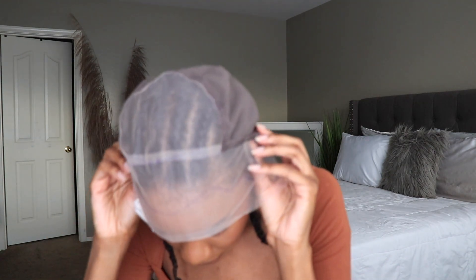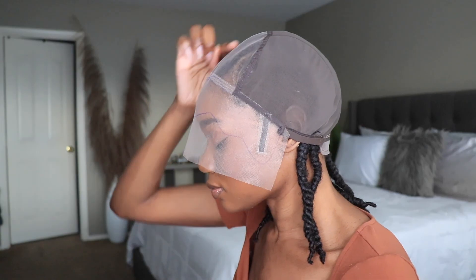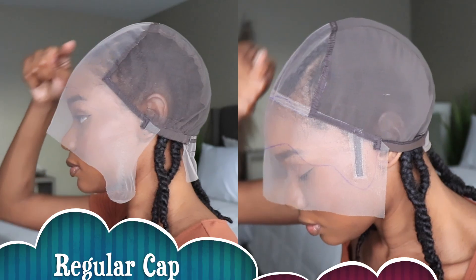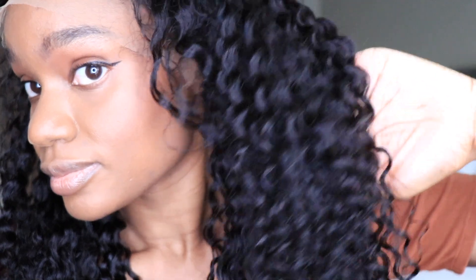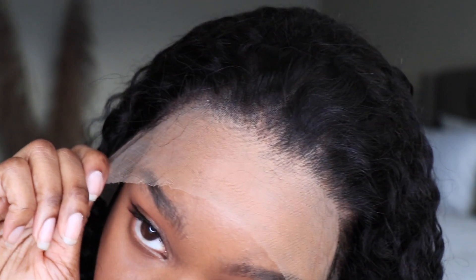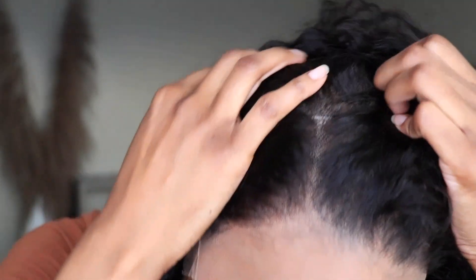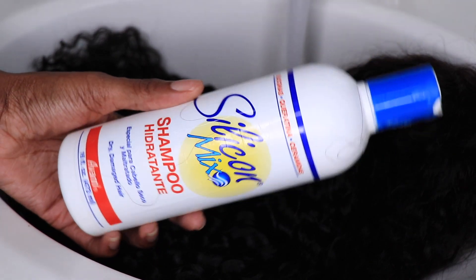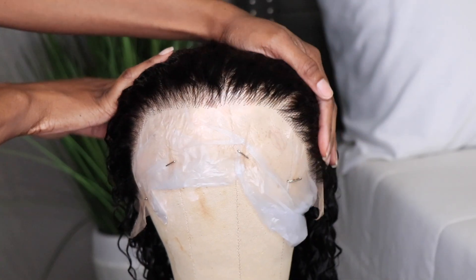This is their fitted cap unit, and what this cap construction will do for you is hug your head in the right places. It also has moldable ear tabs on the side, and that lace is going to lay flush to your forehead so it doesn't lift up or bud after you install it. This is how the unit looks directly out of the box. My unit is 22 inches long, the density is 150, and it does feature their clear Swiss lace. You're going to get an ample amount of parting space with this unit.